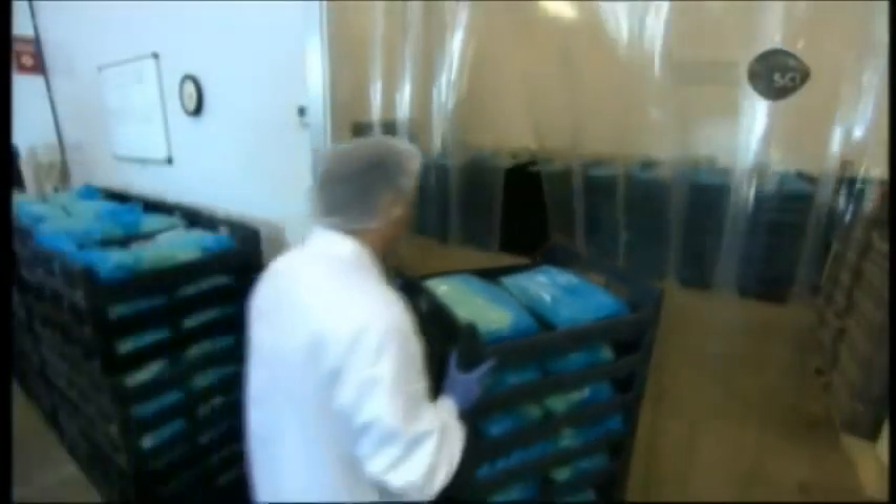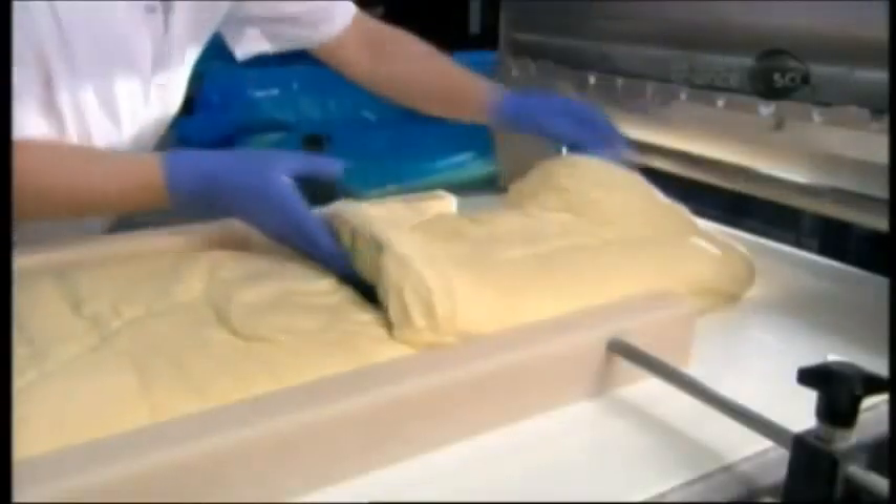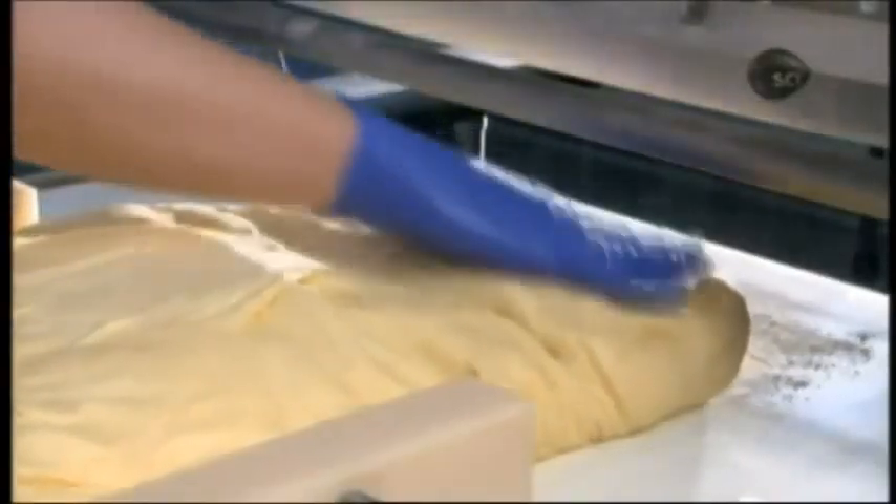Plastic wrap keeps the dough moist as it now undergoes 8 hours of refrigeration. The cold re-hardens the by-now softened margarine and lessens the dough's elasticity. The dough is now ready for the automated machine which forms the croissants.